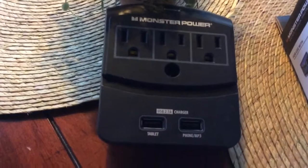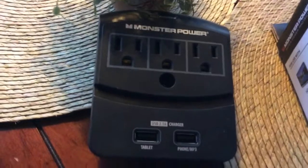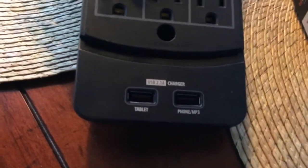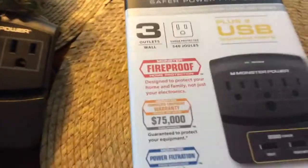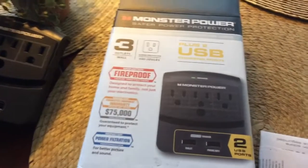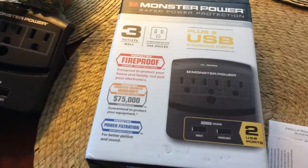It's called a Monster Power, and it's got three outlets. At the bottom you can plug in your tablet to charge and your iPhone when you're traveling. And even if you've got small spaces in an apartment, condo, or your house, it's great — you can plug in at least three things.